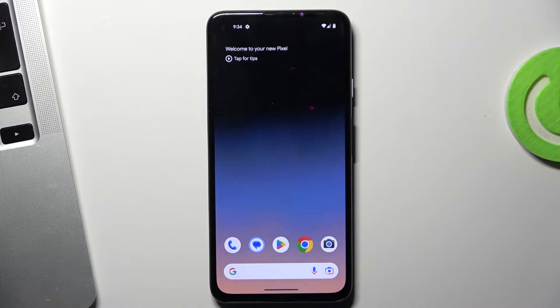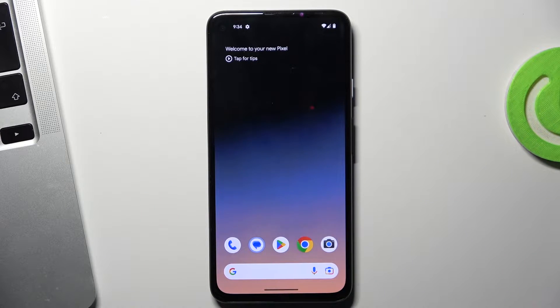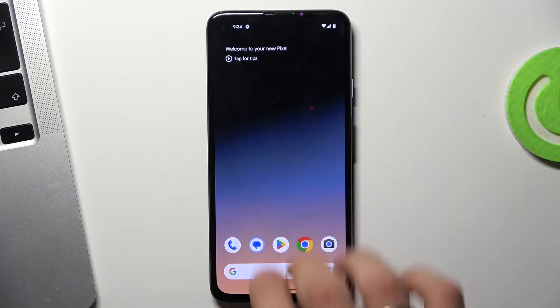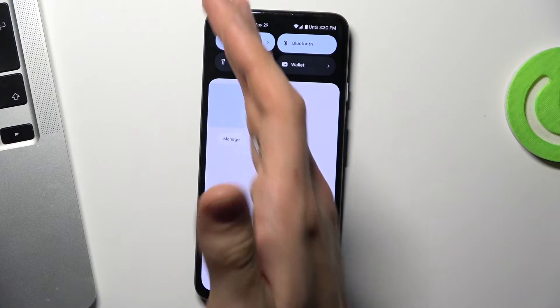If you have a Samsung Android 14 device, you can take a screenshot just by swiping with three fingers, or swiping with your hand on the screen.